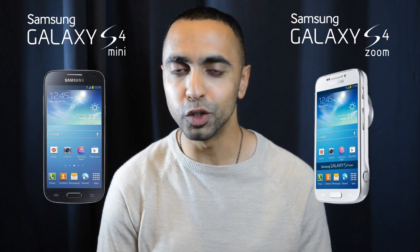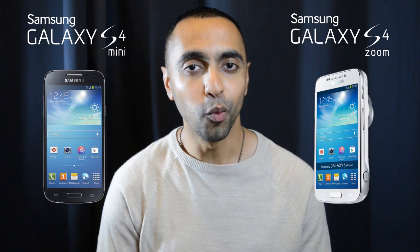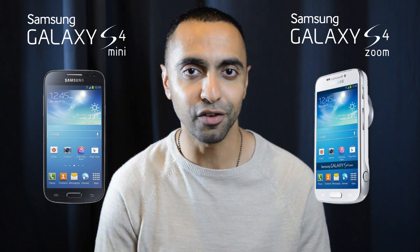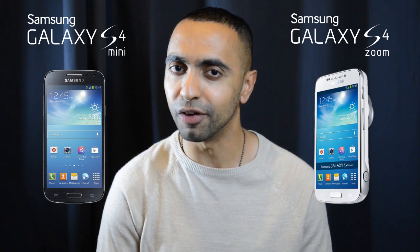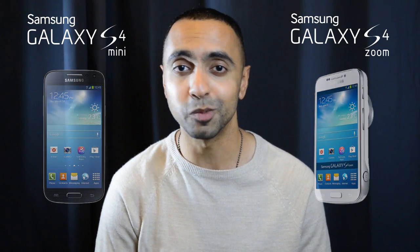It looks quite similar to the S4 from the front. It's only when you turn the device around where you notice that lens and that huge difference. How different are these two devices though? Hit that thumbs up button and let's find out in this head-to-head spec comparison.